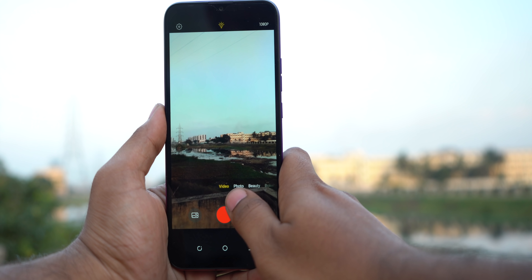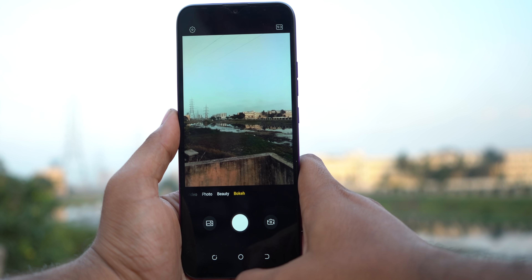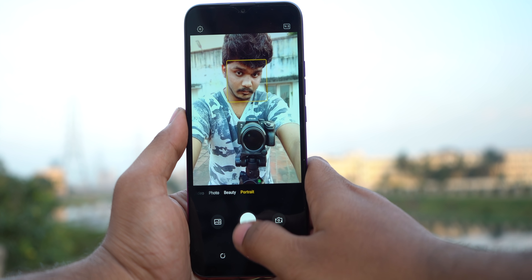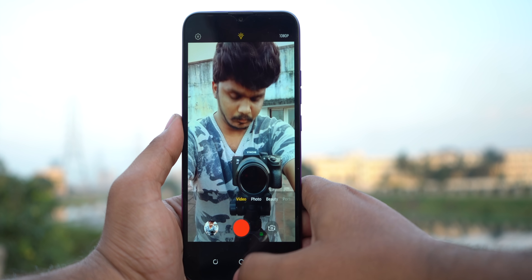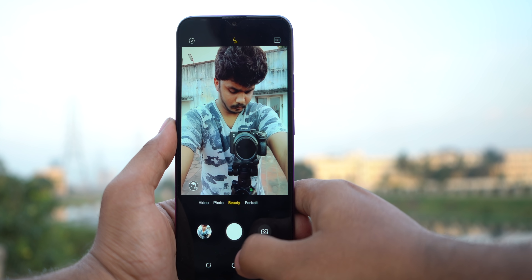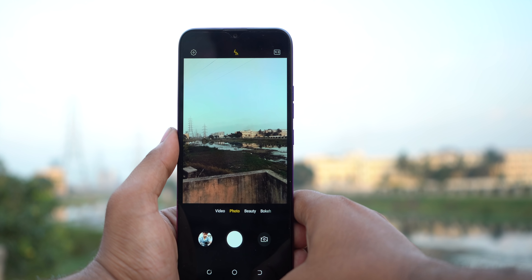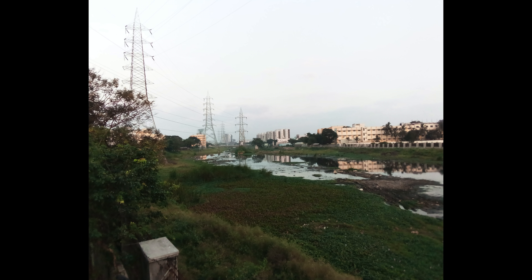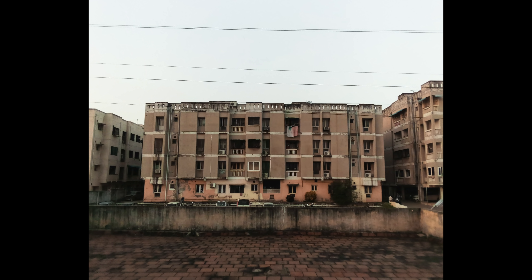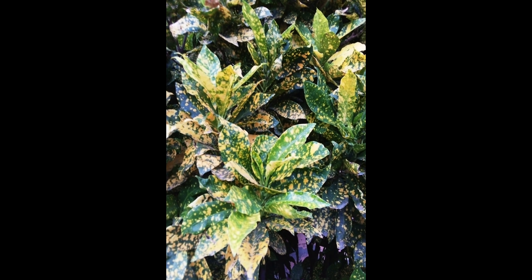Now let's see the cameras. You can shoot 1080p video. There is a photo mode, beauty mode, and bokeh mode. The cameras are very basic. There is also portrait mode and a selfie camera that can record 1080p video. The camera app is simple and easy to use. In the price range of 6,000 rupees, the camera quality is decent. You can see selfie samples in the video.